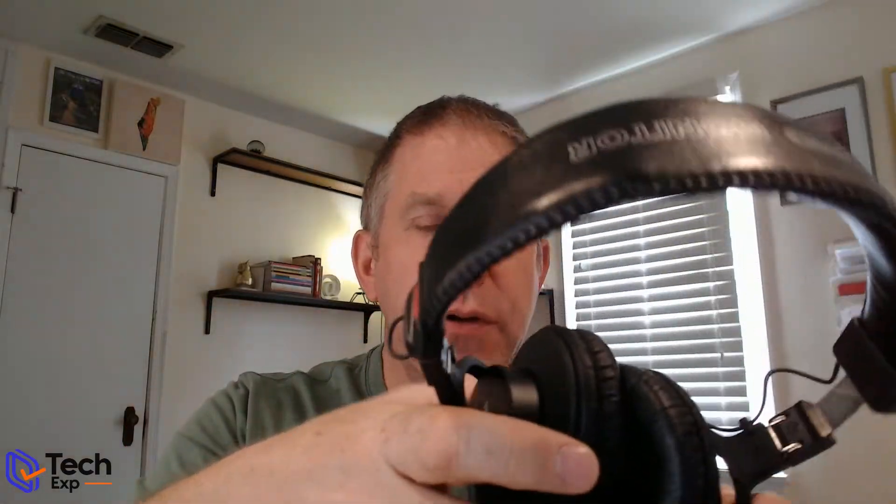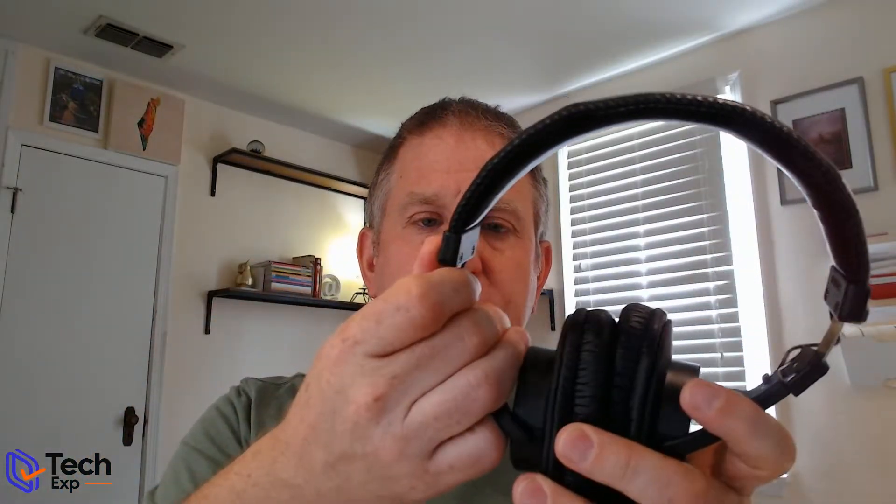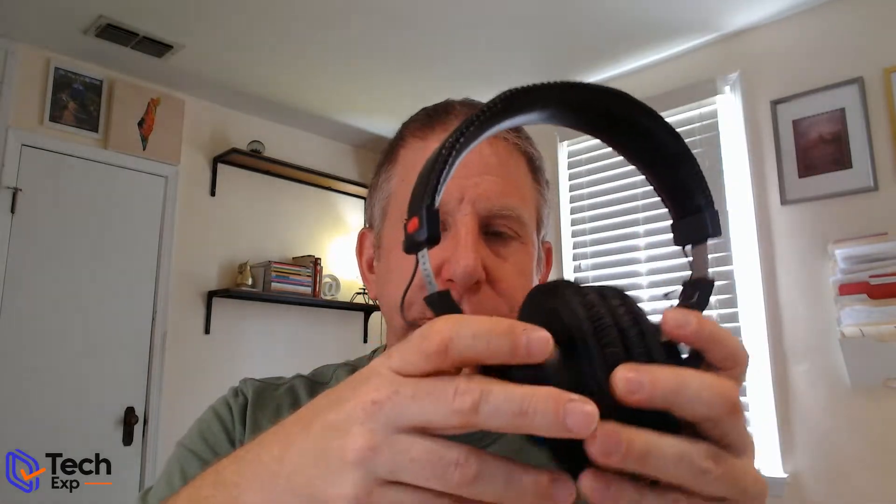They are considered professional grade, studio grade, neutral sounding, flat headphones that are comfortable, big, over-the-ear, and they are considered a closed-back headphone. We're going to look at what comes in the box, the build quality, the sound quality, the performance, and what I think about the price-to-performance ratio on these.